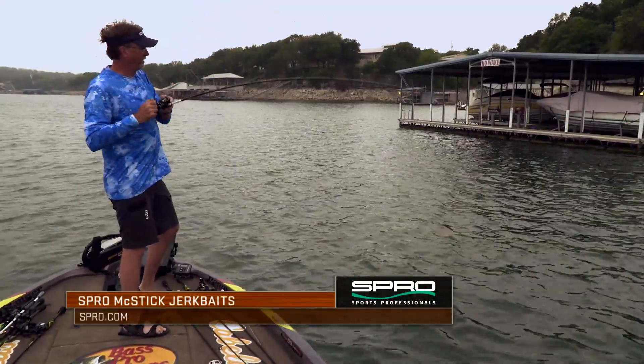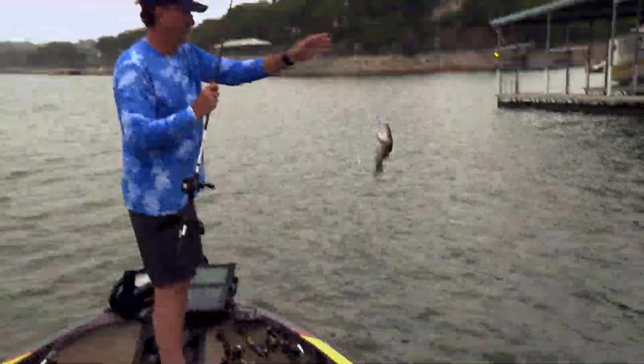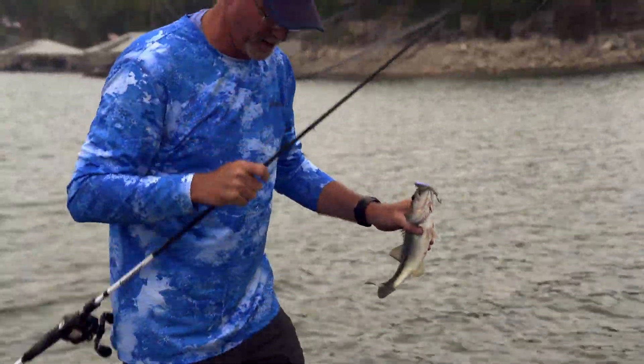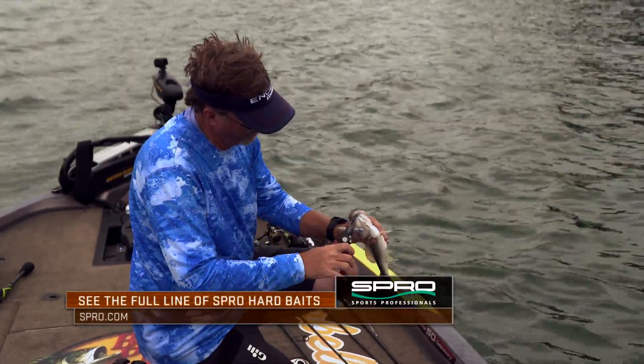I'm throwing a floating jerkbait right now out here. They come in floating and suspending sizes, but once that water temperature gets up above certain degrees — for me that's about 64 to 65, after they've spawned, really — I really wanna go to that floater.